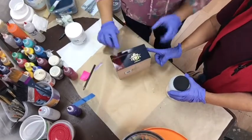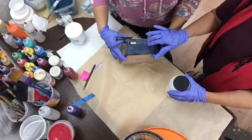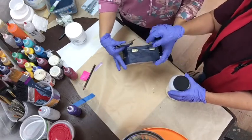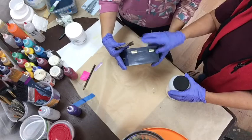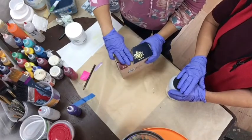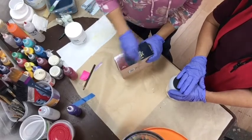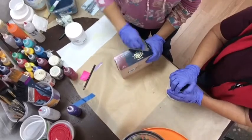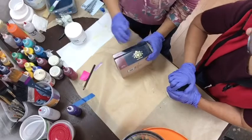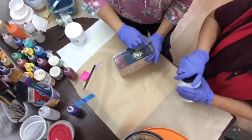Another thing I like about your box, Mary, is the hinges. These are nice hinges. Some hinges on cigar boxes are very inexpensive — just sort of like staples — but these are actual hinges. So this is a good quality box you picked out. How many do you think you looked at? Maybe about 30? Yes — that's what I do with fruit at the grocery store.